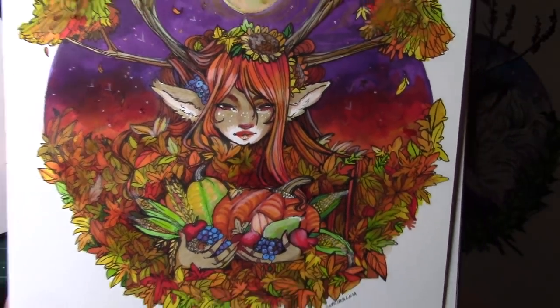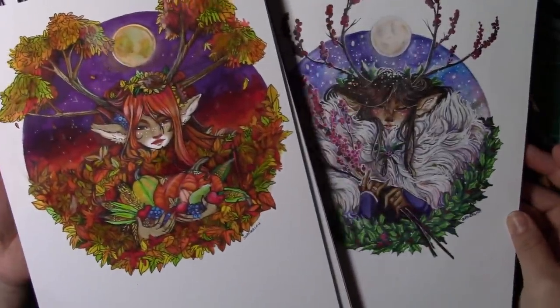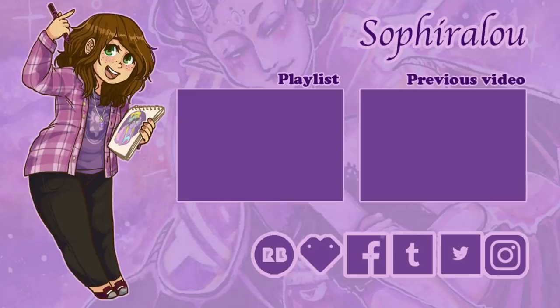I'd love to see what you guys create with the same prompt. I hope you guys have liked this video. Maybe subscribe to see more content if you wish, and make sure to check out my previous seasonal deer video. But as always folks — stay creative!